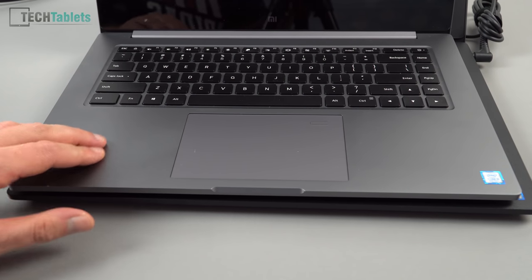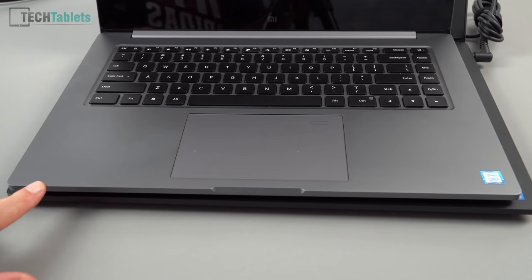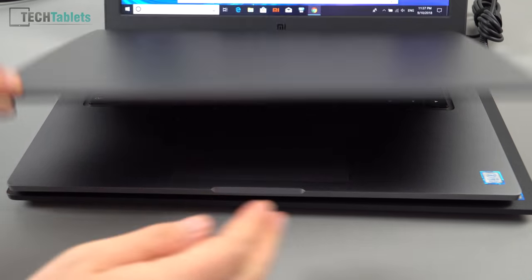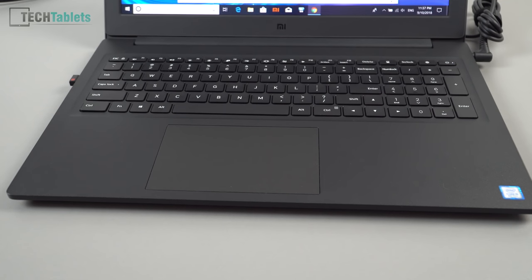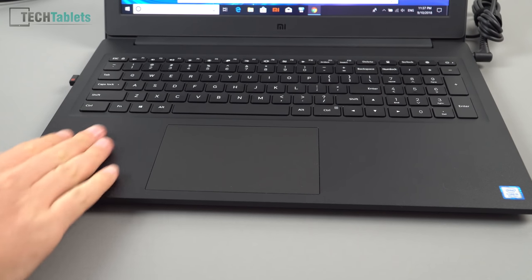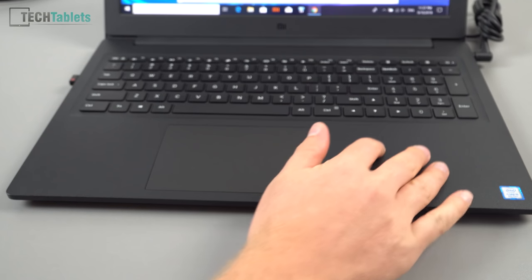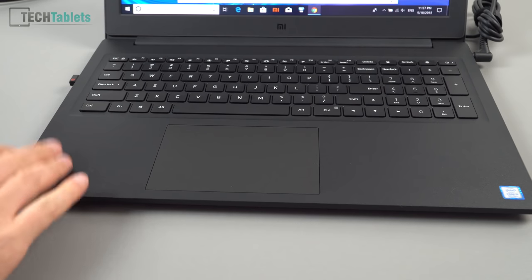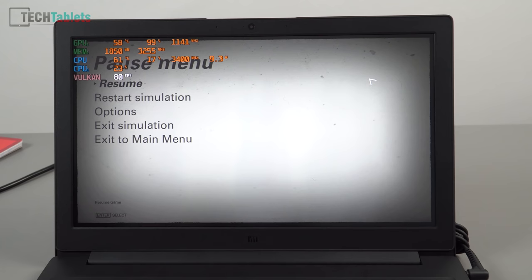Interestingly, I think the budget Mi Notebook may actually wear better than the Pro, because the Pro's metal paint finish is prone to staining and chipping. The plastic on the budget model feels more suited to office and student use — it can take more of a beating, resists marks and fingerprints better, and is holding up quite well after several hours of use.